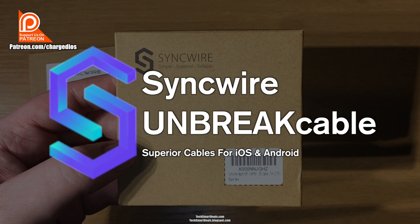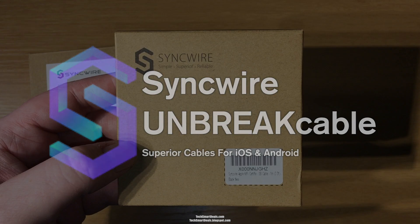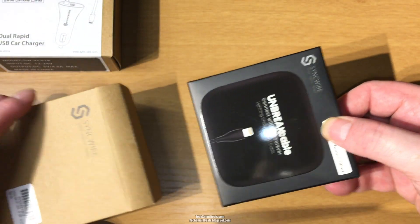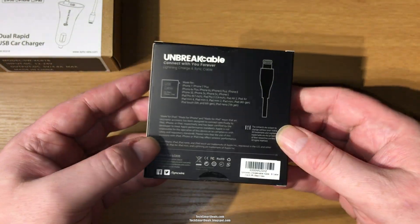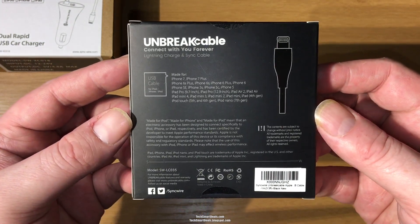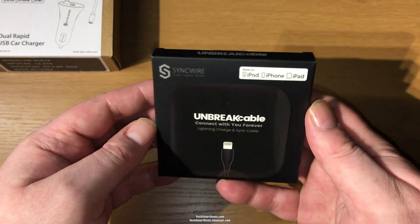These are some of the strongest cables that you can buy for your iOS or Android device, and I know a lot of people have problems with them breaking, including myself. I've had to replace both so many times until I found these, and I'm going to show you exactly why.